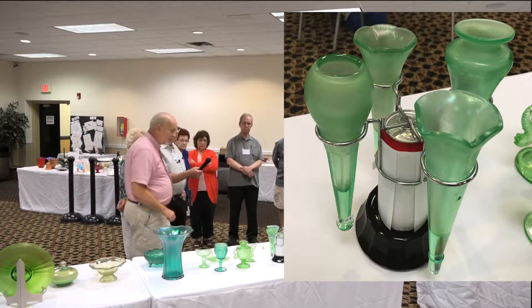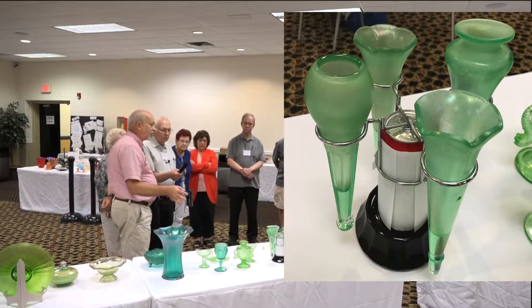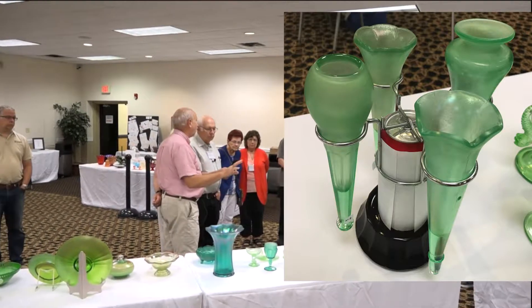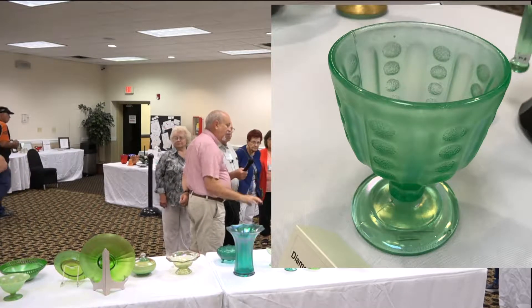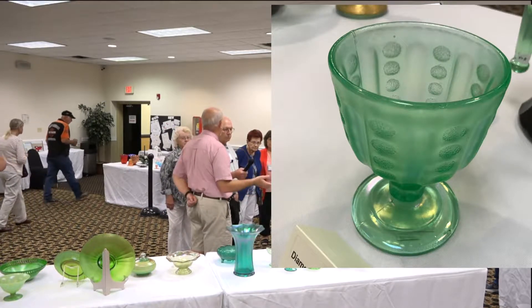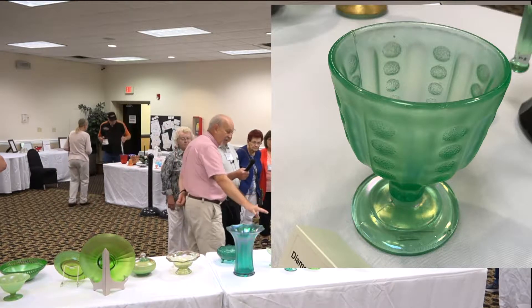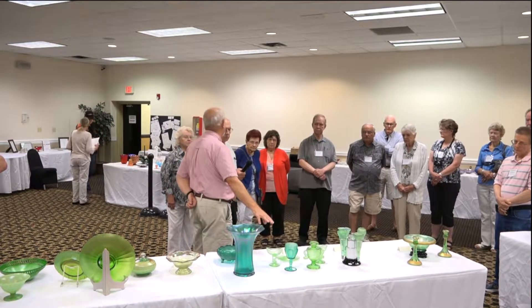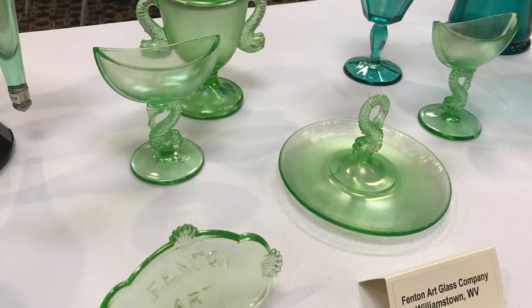Moving over to Diamond — to me the Diamond also has a little more blue in it, so if you compare Diamond green with Central green, they're very similar in tonality. But compare that to Fenton and you'll notice the Fenton has lost the blue — it's more of what we call the true Florentine green.